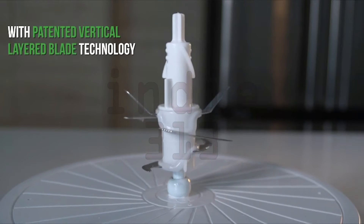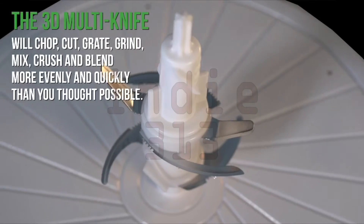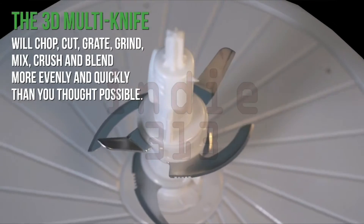With patented vertical layered blade technology to cut evenly and thoroughly at different heights of the bowl, the 3D Multi-Knife will chop, cut, grate, grind, mix, crush, and blend.